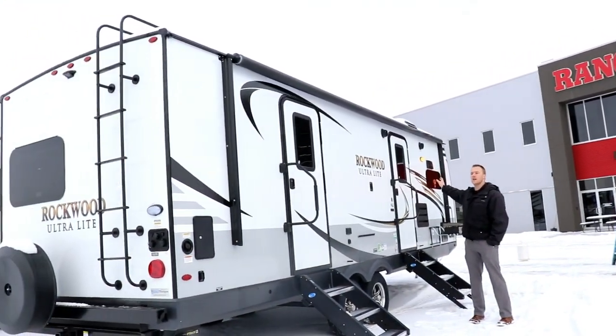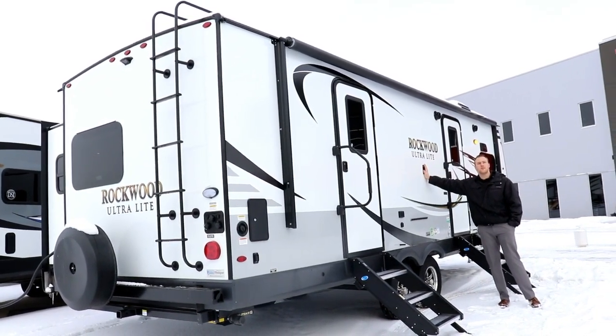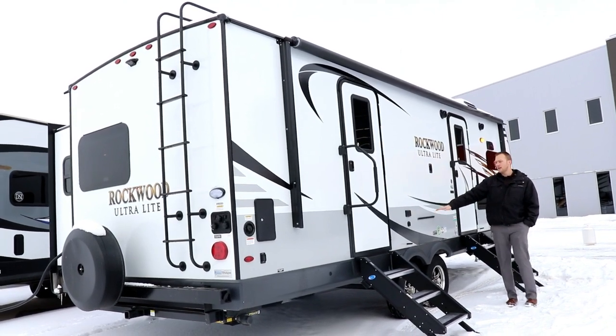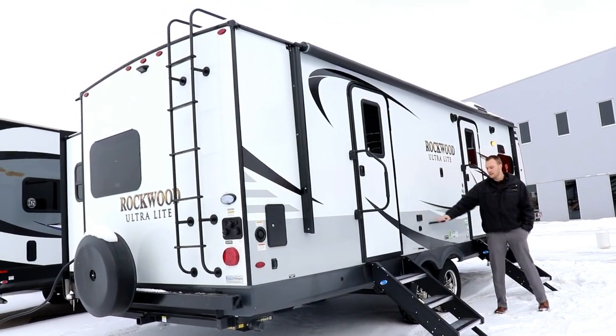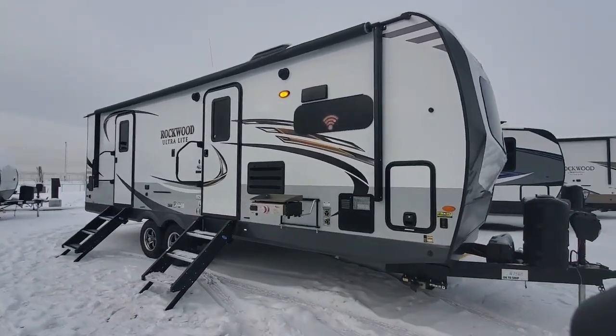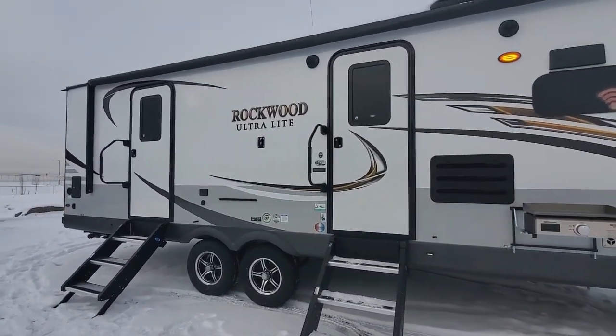Rockwood always gives you the largest awning that it can with a nice LED strip. You have it prepped for a TV bracket out here if you want to watch the game when you're out camping. Another clip-on table fits here and you have power outlets. Rockwood does a torsion flex axle system so you have independent suspension on each of your wheels, making it a lot smoother to tow and reducing road shock in the unit.